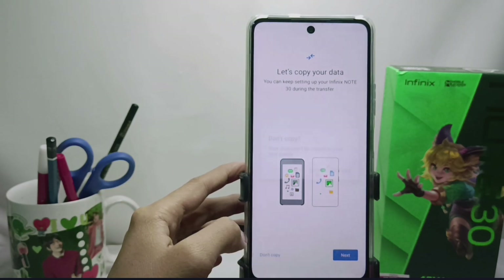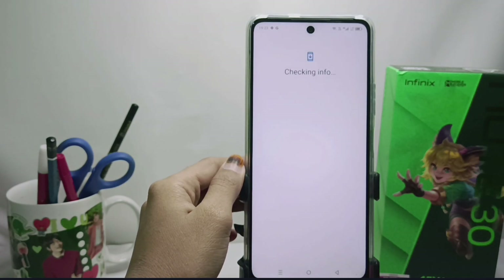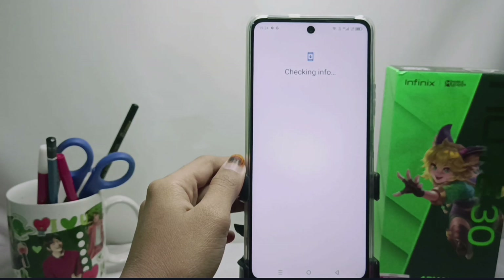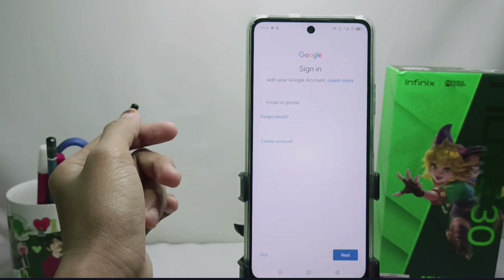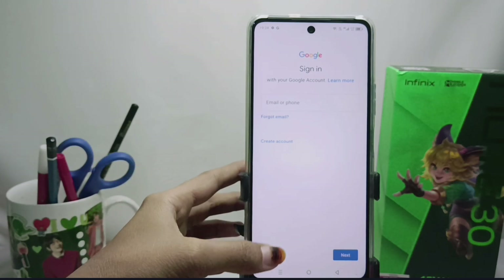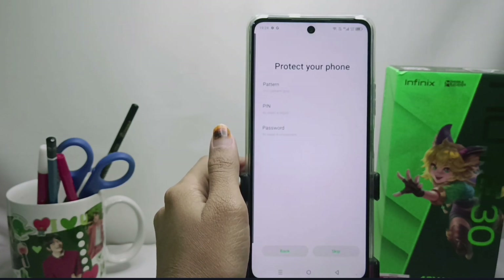Here I will choose not to copy. Now we wait for the process to finish — the process of inheriting info. After that, we will choose the option to log into the Google account. You can enter your email address to log in, or you can skip it. Here I will choose to skip.